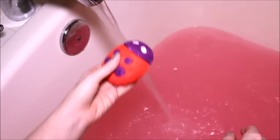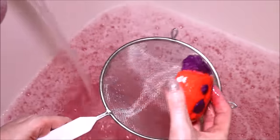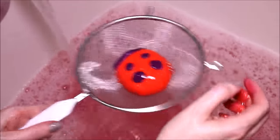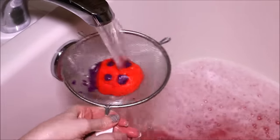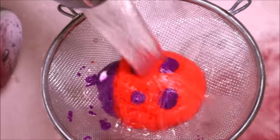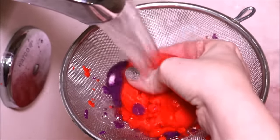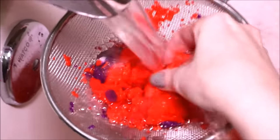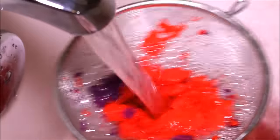All right, now we're going to get our bubble bar going. I'm actually going to use my colander for a change here.